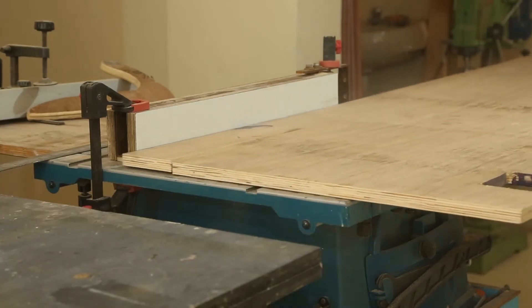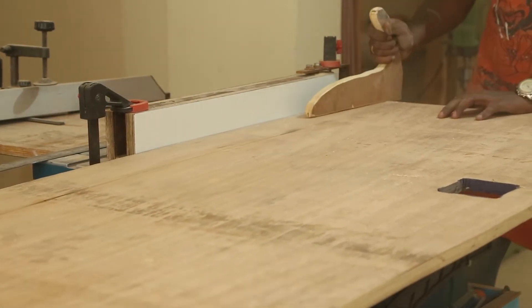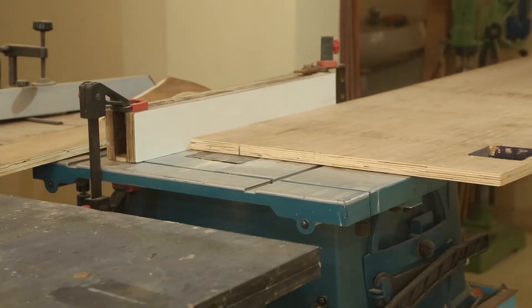For the backlit signboard, I used this leftover plywood. For the light to disperse inside the box, it has to be minimum 4 inches deep. So that's the size I am resawing them to.